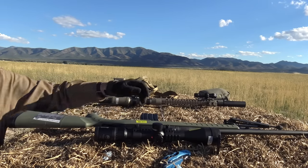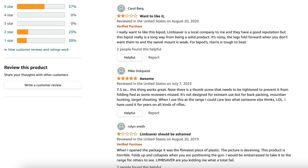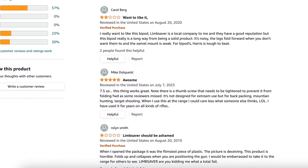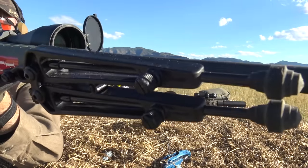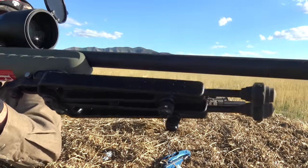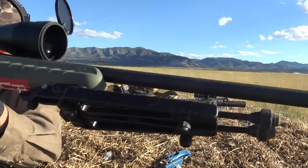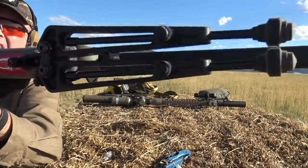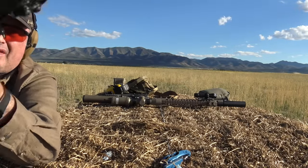Next up is the Limb Saver True Track bipod — 6.6 ounces. I've had this one for about two and a half years and shot off it quite a bit. There are things I really like and things I don't. The price is pretty good — 45 to about 50 dollars. It's a very lightweight polymer and fiberglass bipod. This might be a good option if a bipod isn't your primary shooting method but you have it integrated into your LBE. It comes in black and FDE, with Picatinny, M-Lock, or stud mount options — this is the stud mount variation.